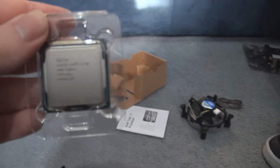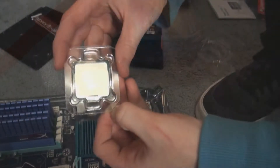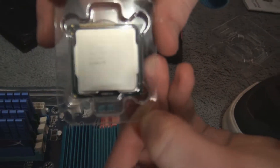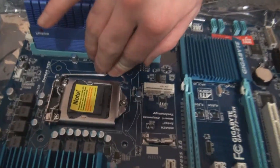There's the processor itself with all the information on the back. Unfortunately, I don't think you can read it, but that doesn't matter — at least you know it's all there. The processor automatically clocks at 3.5GHz, so that's a fairly fast speed.